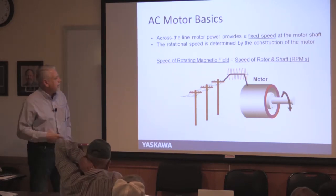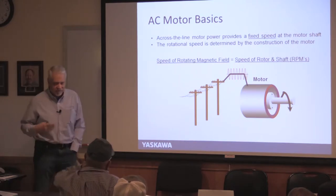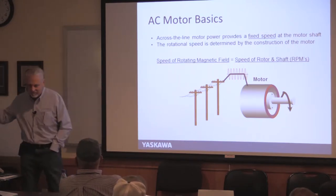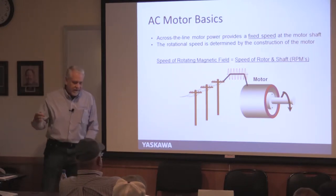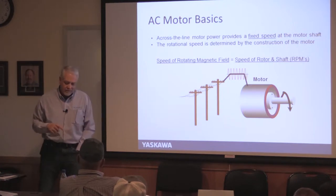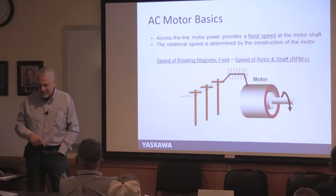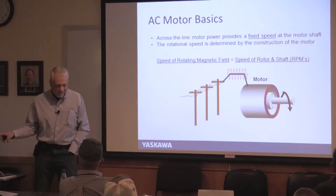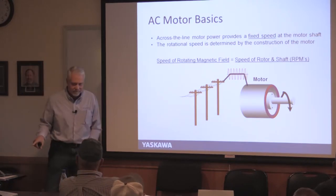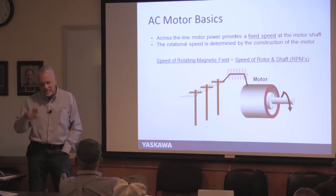The speed of the motor is based on the frequency of your AC — we run at 60 Hz here. If you take a motor that runs 1,750 RPM, a four-pole motor, and take it to Europe, which runs at 50 Hz, that motor will go slower. Your torque comes from your voltage, but your speed comes from the frequency of the AC.